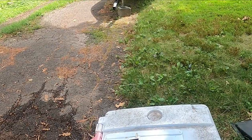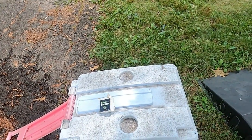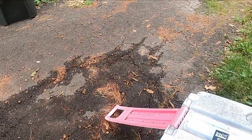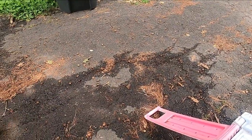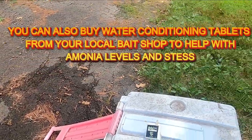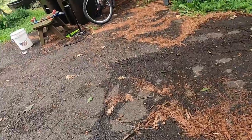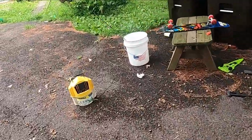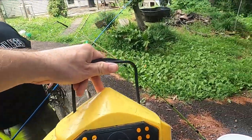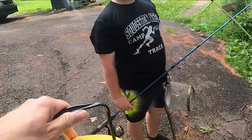I wouldn't do this for any extended period — 24 hours max without some type of filtration. Since I don't have that, this morning when I woke up I came out, drained almost all the water, and put in fresh creek water. That's how we keep them alive. We also got this yellow trap — we're going to take that down for the creek chubs. We had a bunch of creek chubs yesterday in the other fish trap, but a snake got in and ate them, so we're not going to do that again.